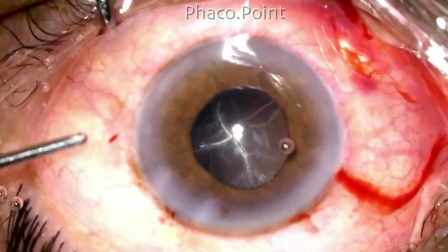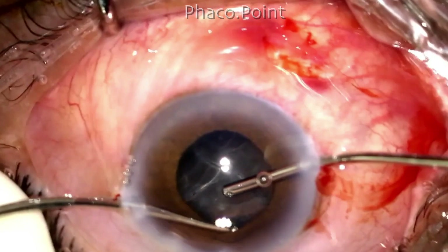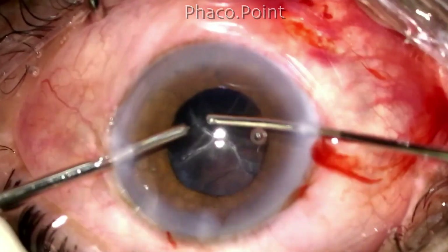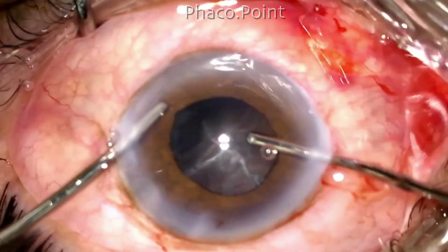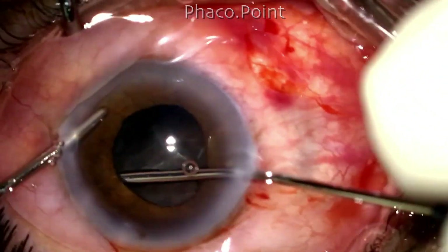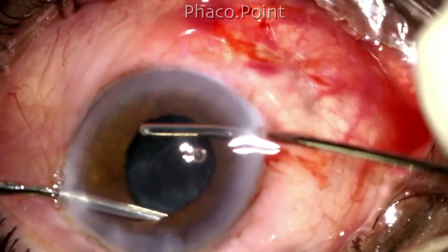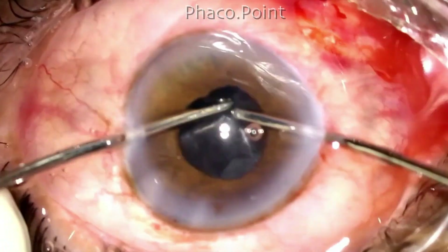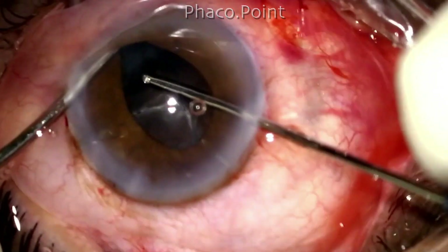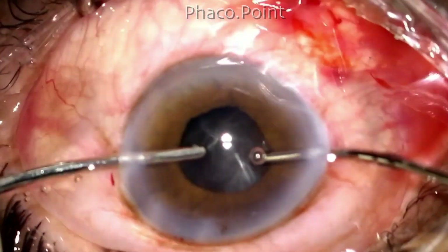Watch how multiple attempts at pulling out the cortex in the thickest part — which you expect to find with loose attachments near the equator — is not very successful. Because of the thickness of this bowl there is a tendency for it to fall back each time I get a hold of it. This is the real challenge here, and as you can see there is a small pupil which limits my visibility, making this challenge even worse.